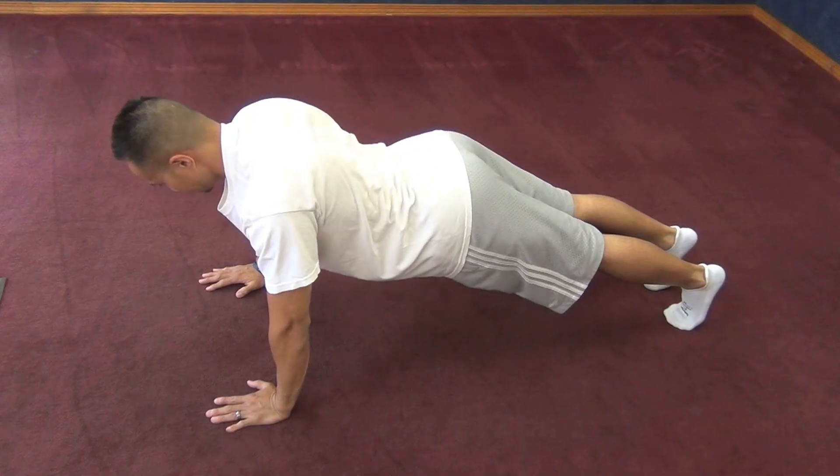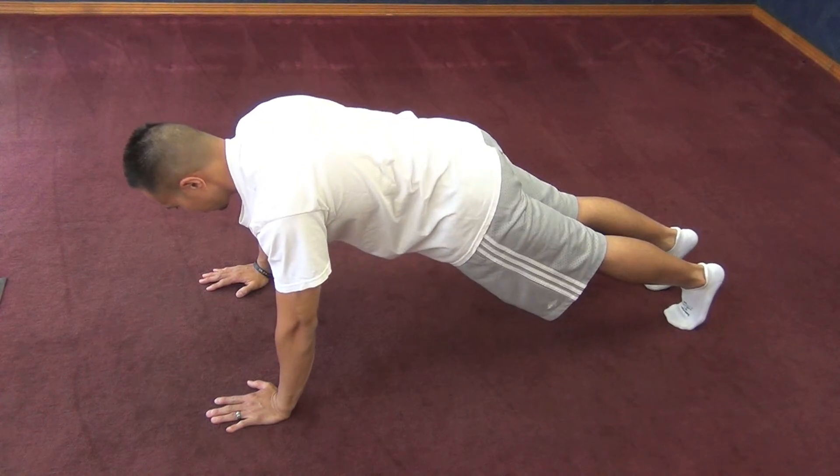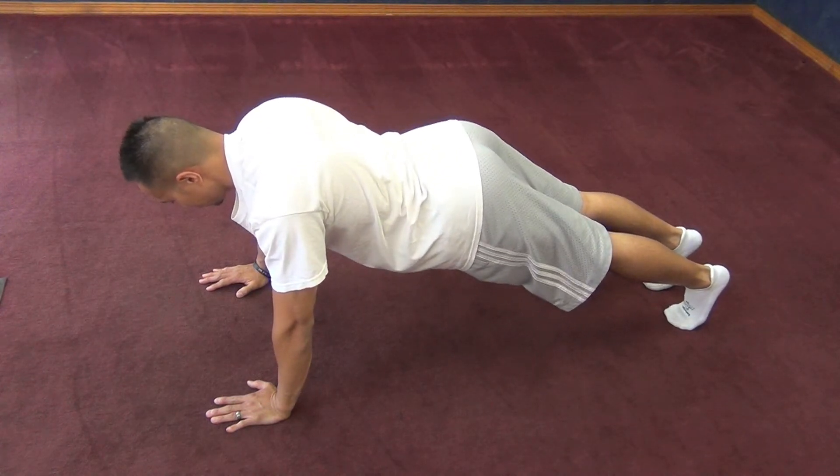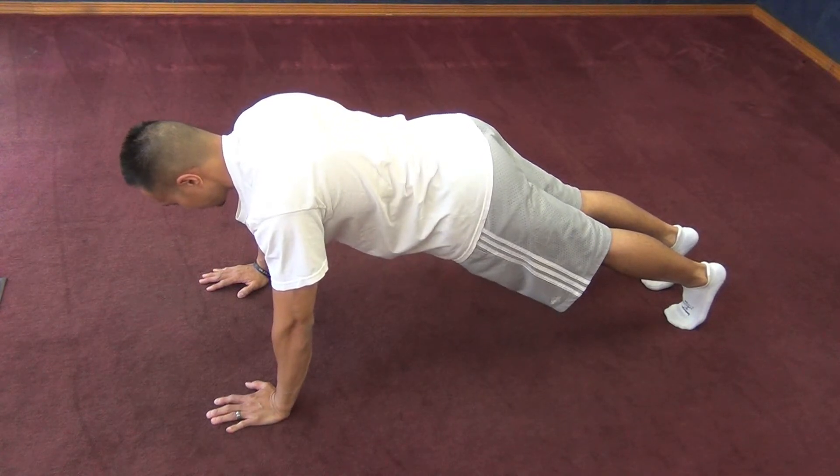Finding core neutral in a push-up position is similar. Make sure you set yourself up as shown, and then from there, you want to arch your back and flatten your back as much as you can, then find somewhere in between. Hold this position by keeping the core muscles nice and tight.